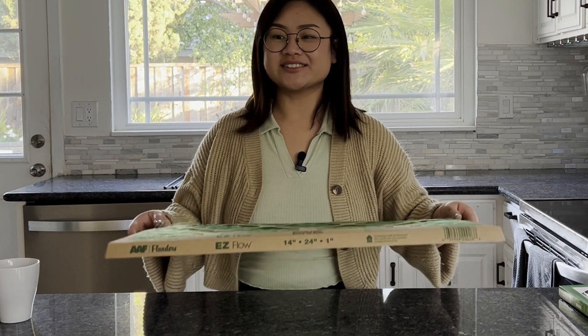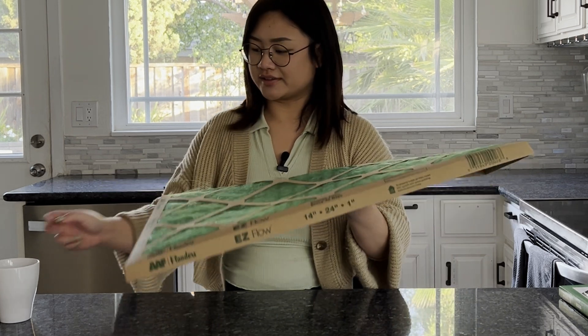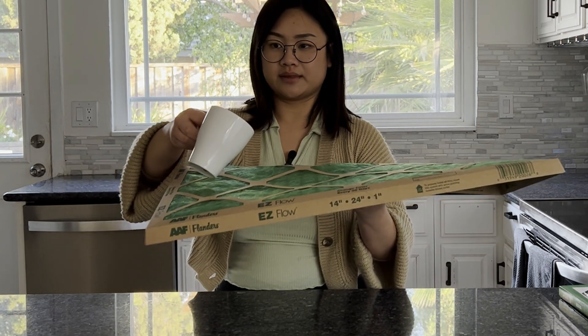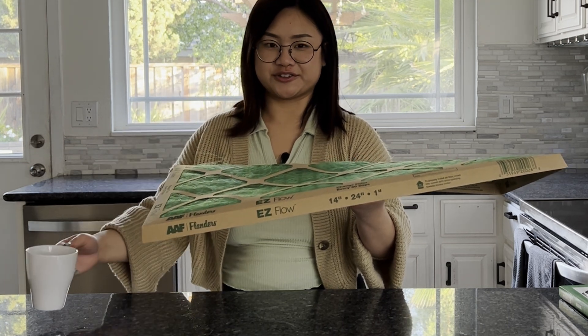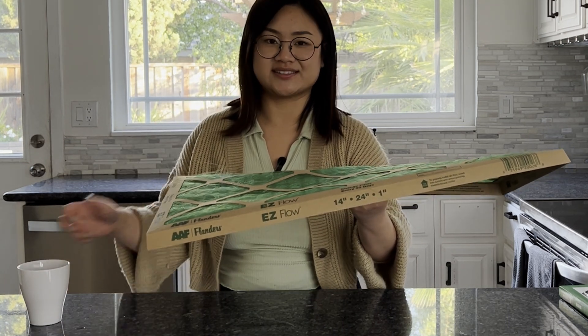I know we don't use these for liquid, but I wanted to help you visualize the filtration process, so we're going to be pouring water through both of these filters. The fiberglass is going first. You can see the water comes straight through the filter very, very easily — no resistance at all.